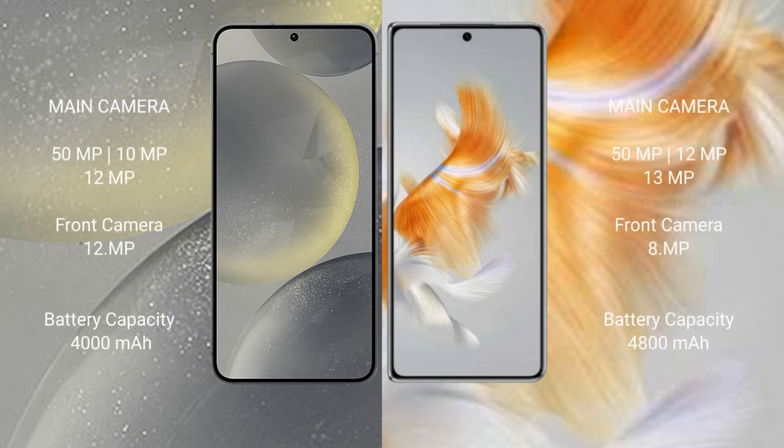Samsung Galaxy S24 features a triple camera setup: 50MP, 10MP, and 12MP rear cameras, with a 12MP front camera. Huawei Mate X3 also features a triple camera setup: 50MP, 12MP, and 13MP rear cameras, with an 8MP front camera.